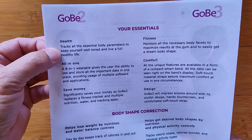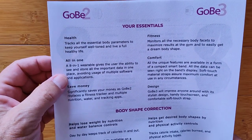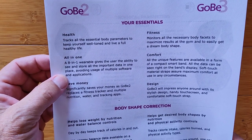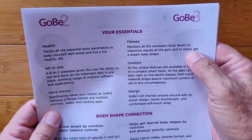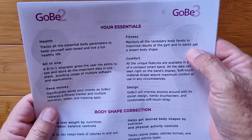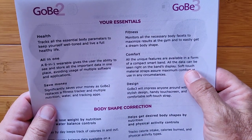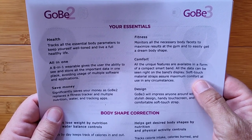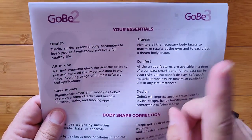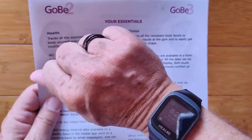As an eight-in-one wearable, these devices track all essential body parameters to keep you well and live a healthy life. They store important data in one place, saving you from multiple apps and software costs. They monitor body facets to maximize results and help you reach your dream body shape. They're easy to wear and work with, and Uncle Tix has even tried strapping them on different places — stylish design and touch screen on the Gobi 3, button with hidden display on the Gobi 2.